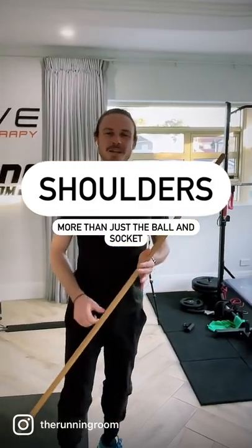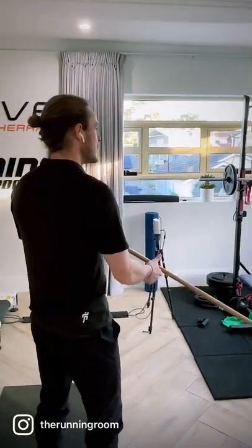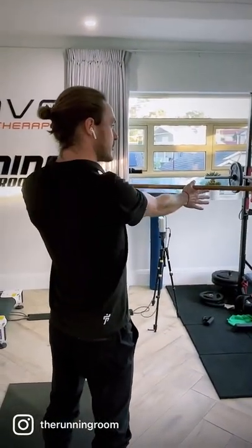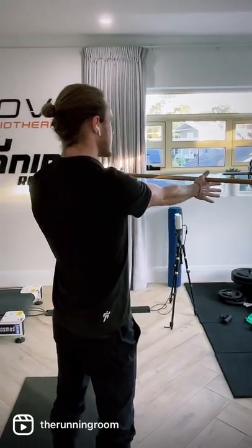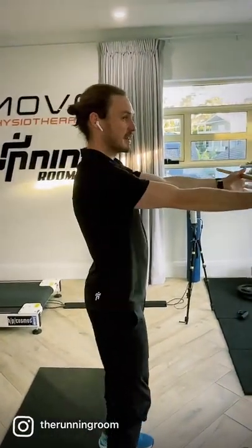The shoulder joint. Normally we look at the glenohumeral joint here, which is the ball and socket joint, but a massive part of what contributes to shoulder movement and shoulder health is your scapula — these chicken wings at the back here. So it's really important for good shoulder health if you can isolate and control the movement of your shoulder blades, your scapulae.